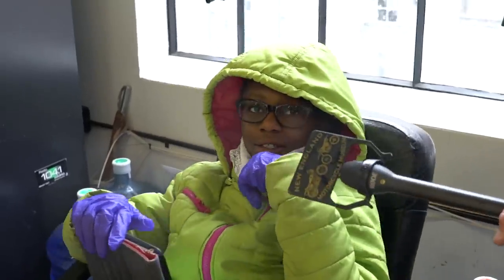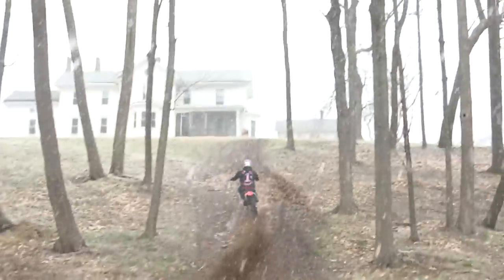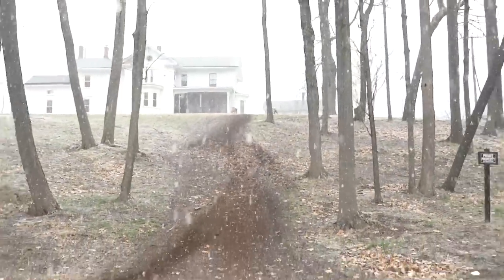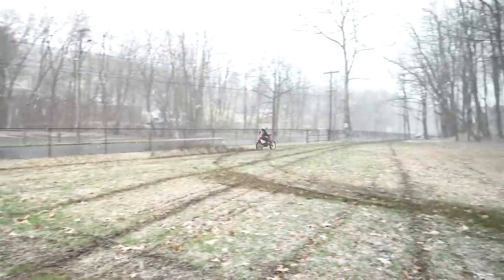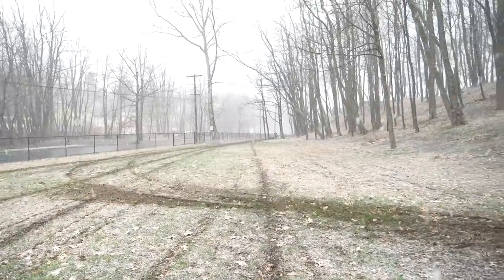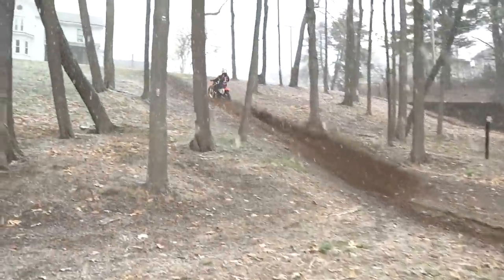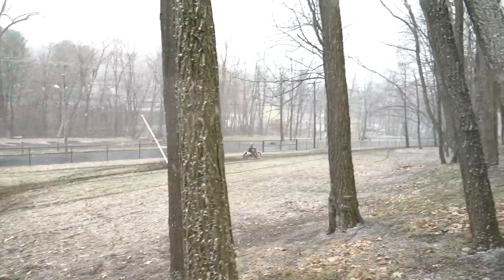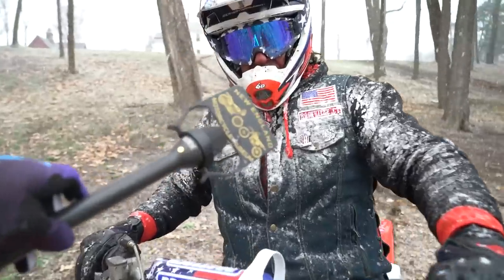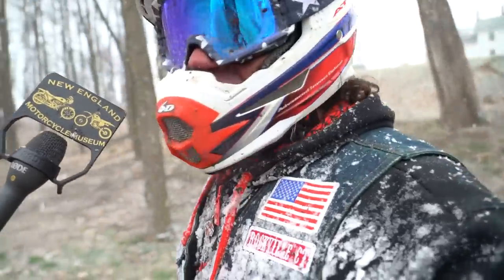Rachel, Rachel, what was coming off that tire? Loads of dirt. Quite possibly the most fun dirt bike ever made. If you can't win on this, you've messed up.